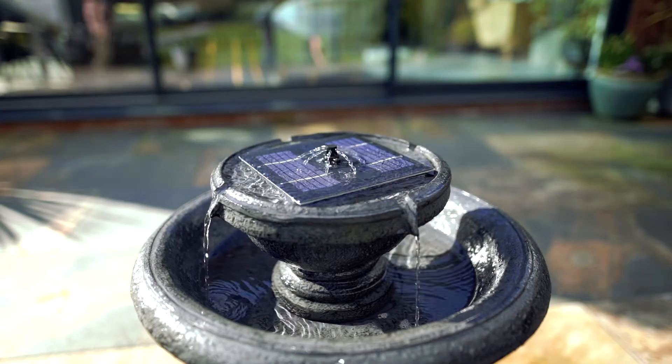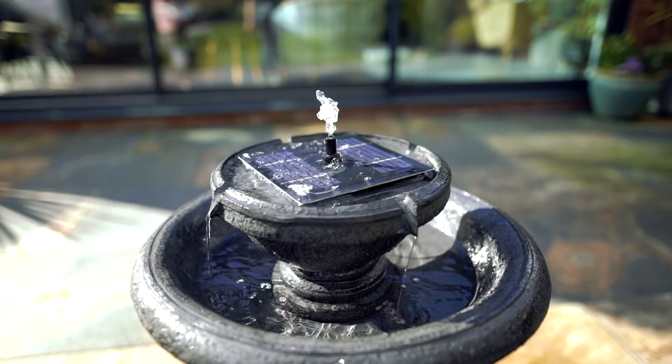Now comes the toughest decision: picking your fountain head. There are four to choose from.